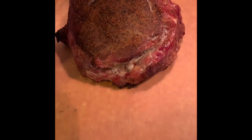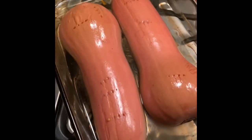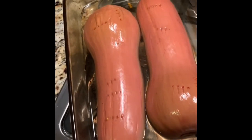It's at 112 degrees — pulling it off. I'm going to rest it and get my grill up to temperature. Butternut squash is cooked, fork tender. You can see I got fork holes in them from testing.